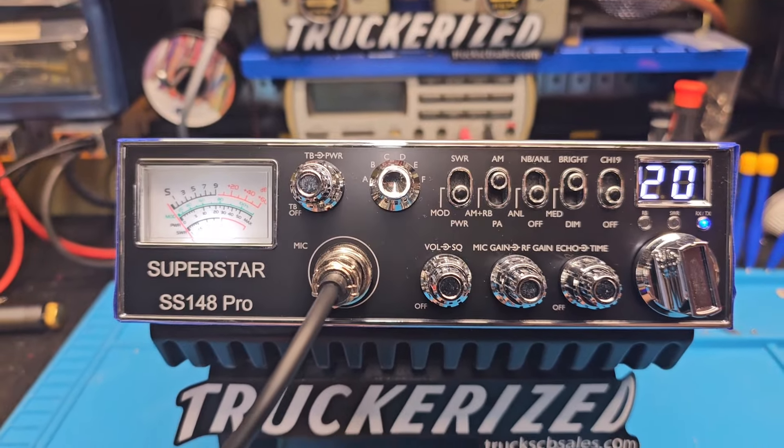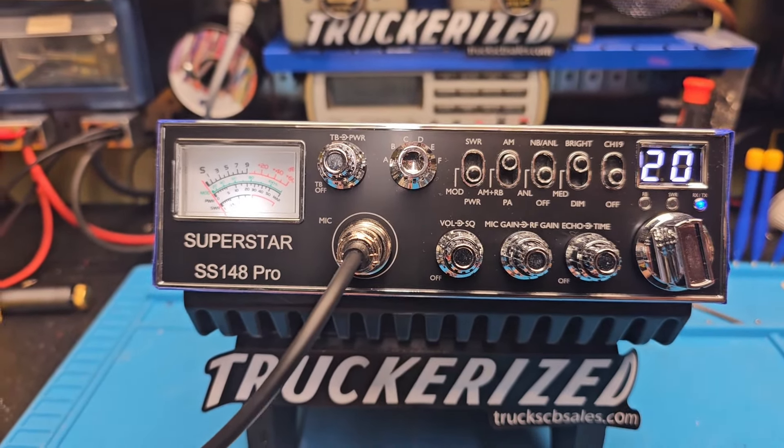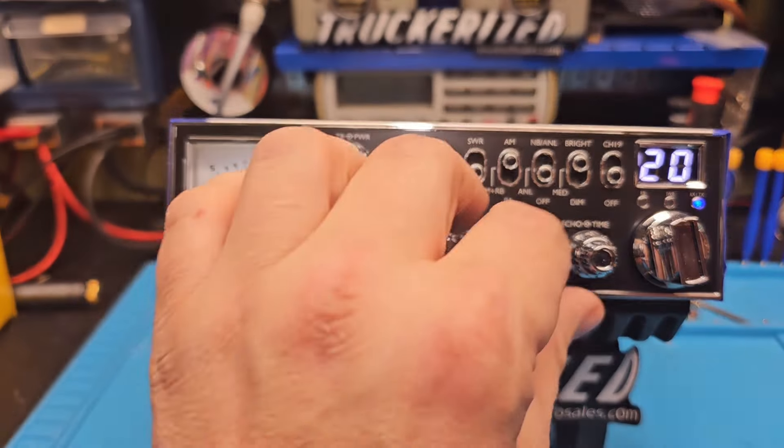These little radios are great bang for the buck. No frequency counter, but it's just an AM radio. Great for you drivers out there wanting to drop that big hammer.